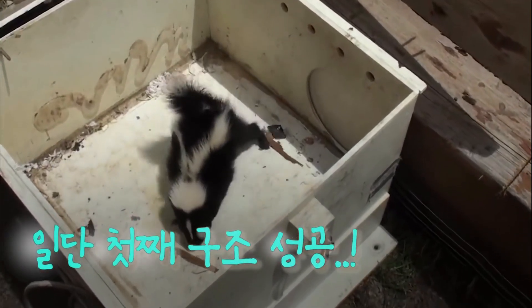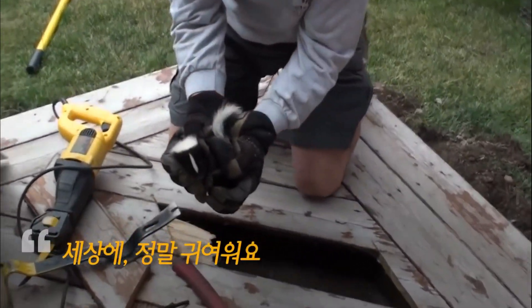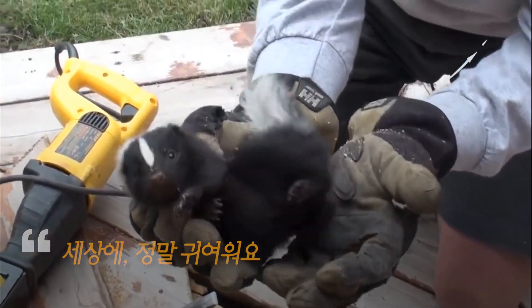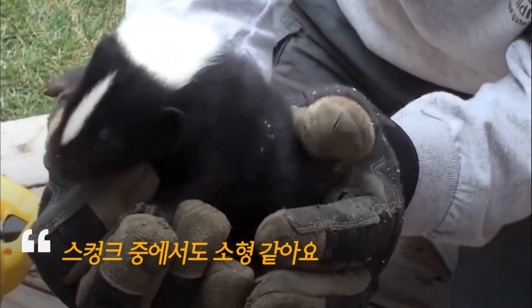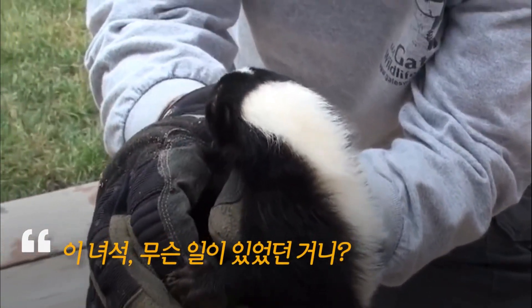He's stomping, he's doing his little thing. Isn't he adorable? Just a little guy. Miniature skunk. Buddy, what's going on?